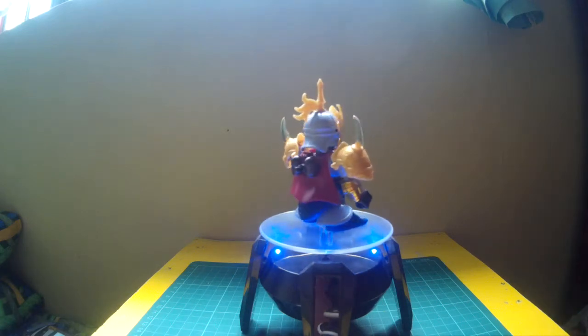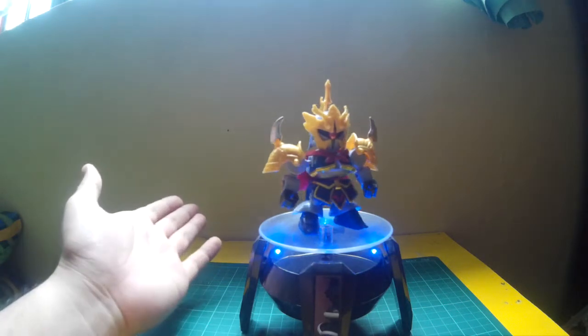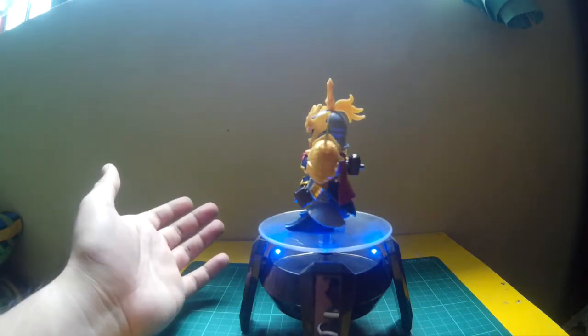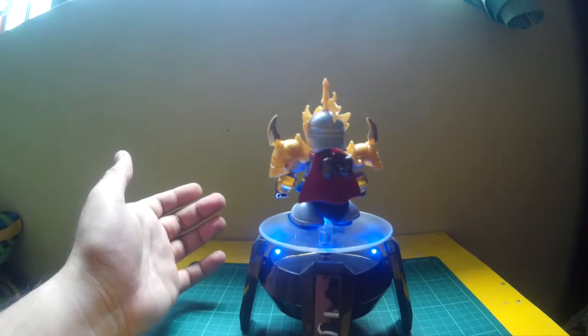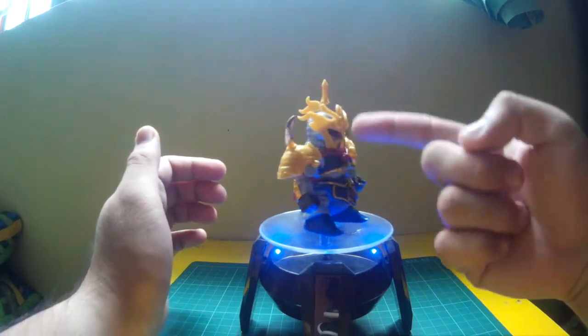It looks pretty good. The gold here — yes, it is a bit of a pale gold — but it does the job. The cape adds more to the Sengoku look, as does the faceplate.